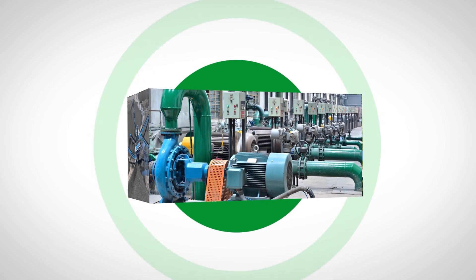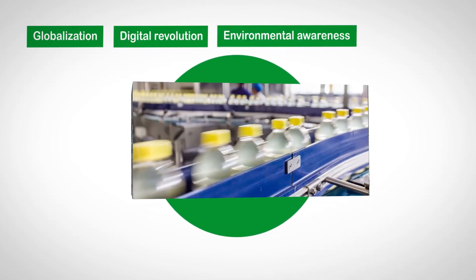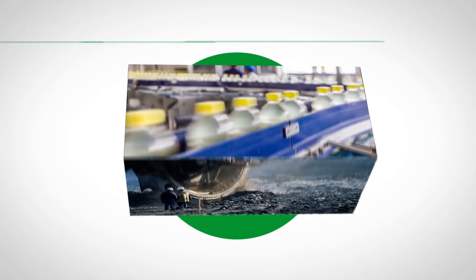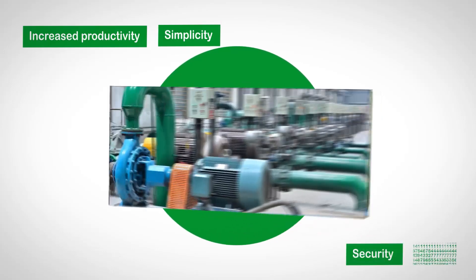The industrial landscape is shifting as globalization, the digital revolution and environmental awareness are forcing you to balance your priorities while also driving increased productivity, simplicity, security and agility.